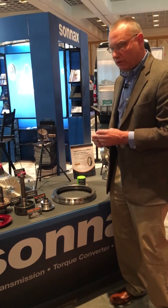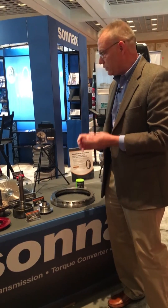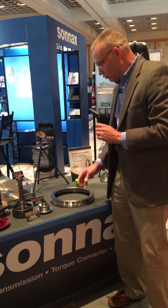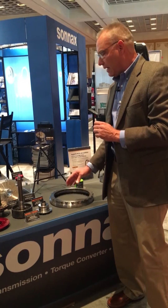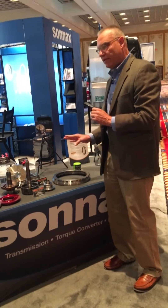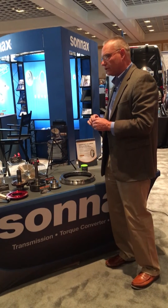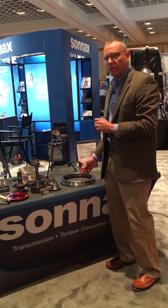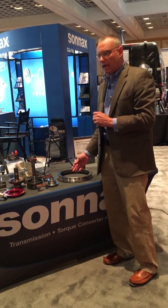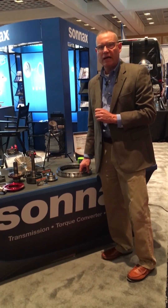If you want 30,000 clutch release clearance, you can set 30,000. If you want 28,000, you can set 28,000. It's that precise. This is a rigid, parallel, and really nice clutch reaction surface that gives you great lock-up performance and allows torque converter builders to service the 6R-140 converter. It'll be coming in early spring, so check out sonnax.com for availability or call your Sonnax sales rep.